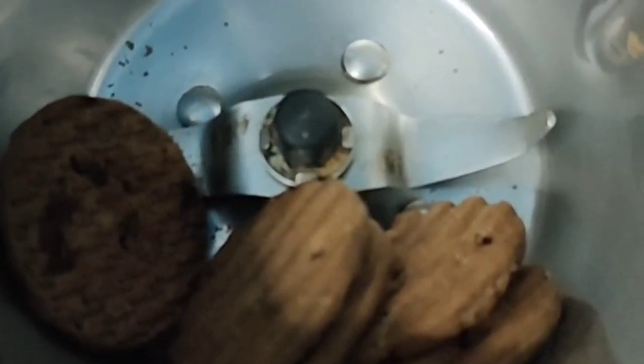I'll add Good Day biscuits with chocolate chips — you can add chocolate flavor. It's good to add chocolate. Now add salted butter and blend it well.